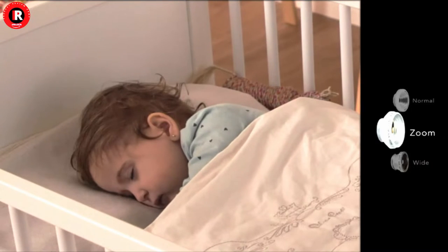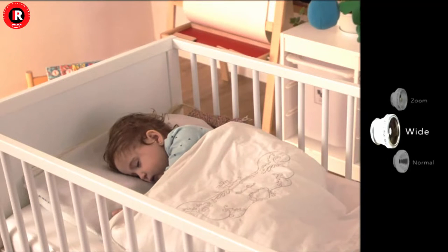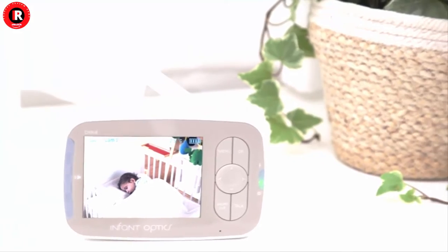Its compact size strikes a perfect balance between performance and versatility — being small and light enough to carry around the house, whilst offering stunning video and audio quality.